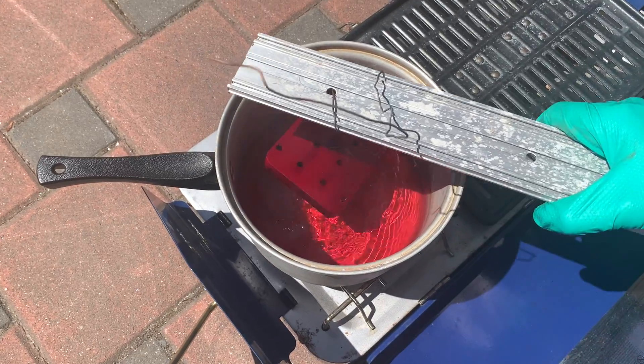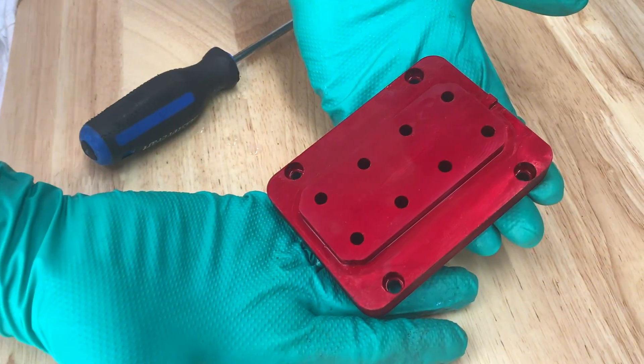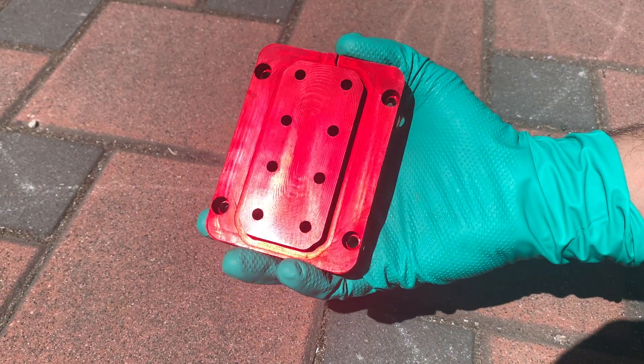And we're officially done! Our part is now coated with a hard sapphire layer and a beautiful ruby color. If you enjoyed this video, feel free to check out our other content found in the description below, and we'll see you next time!